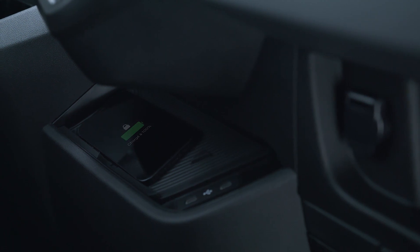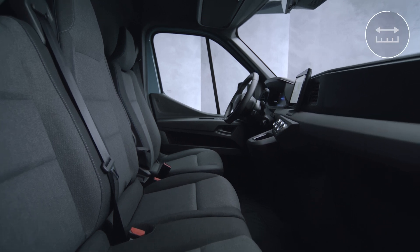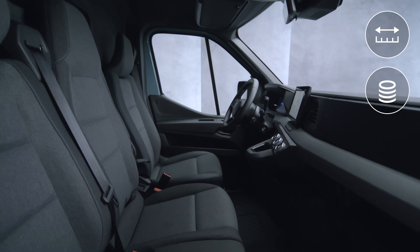Charging stops automatically when your phone battery is full, avoiding the risk of overcharging. Note that power transfer is interrupted if your device is placed too far away from the charging area, or if there are metal objects such as coins on the charging station.